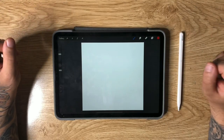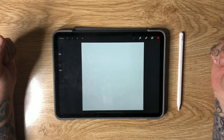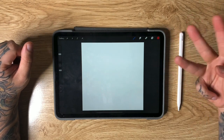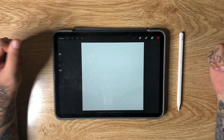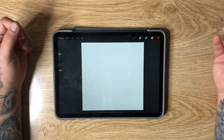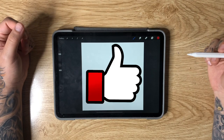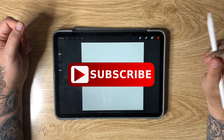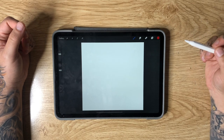Hey guys, my name's Daggett, this is Daggett Designs, and I'd like to welcome you all back to the table for another drawing video. In today's video, we're going to be drawing three traditional style tattoo flash ideas, and we're going to be doing that using the iPad Pro. Make sure you smash that thumbs up button — it really helps the channel out. If you are new to my channel, make sure you hit the subscribe button and turn on notifications so you don't miss new videos when they come out.